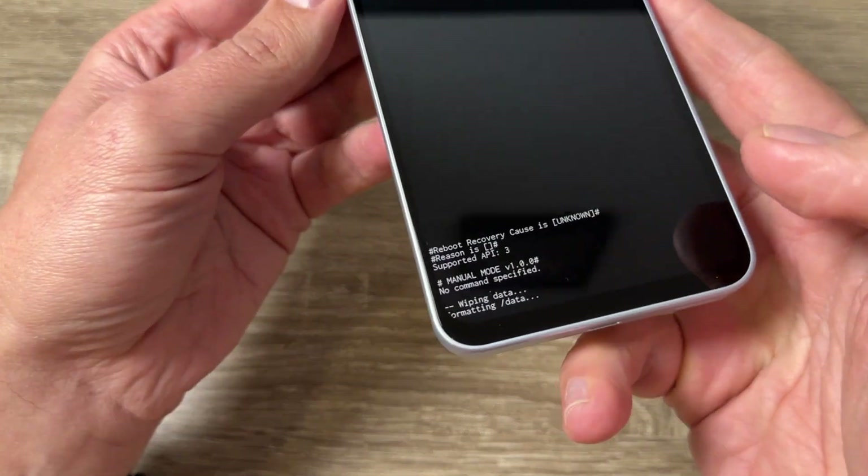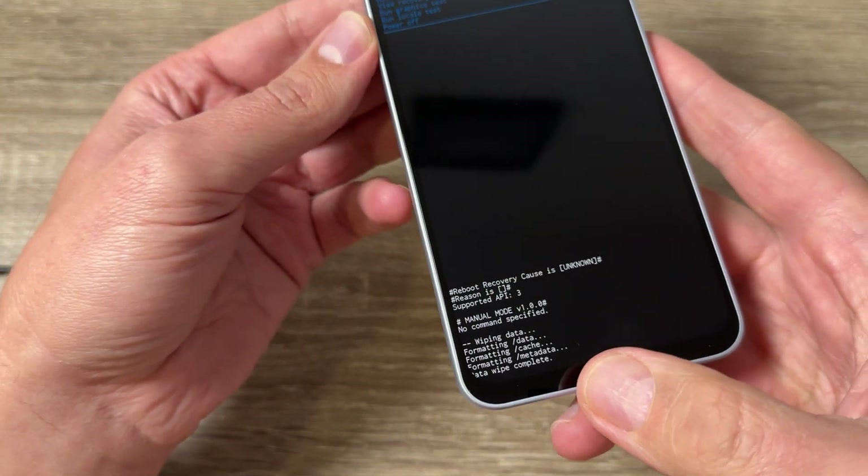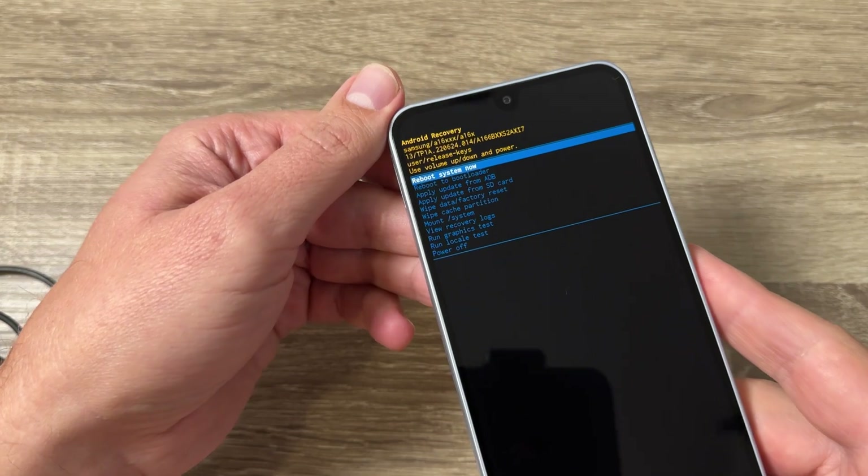Hi guys and welcome to the GSM ABC YouTube channel. In today's video I'm going to show you how to do a hard reset on Samsung Galaxy A16.